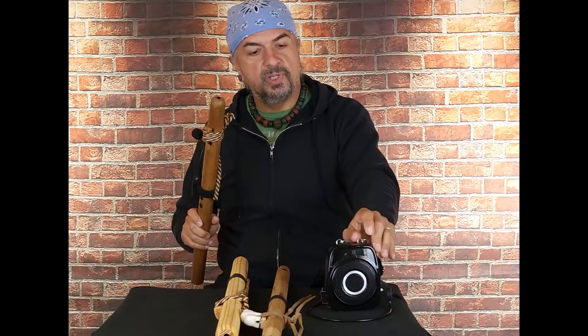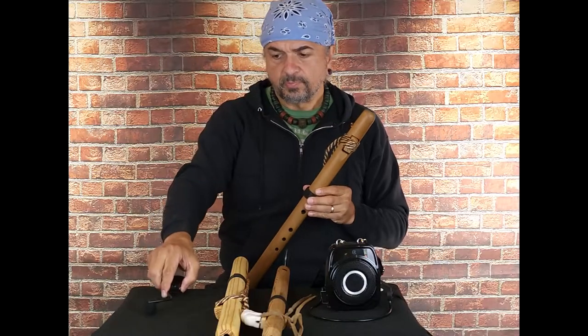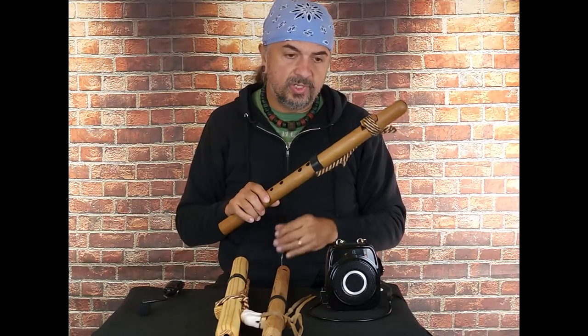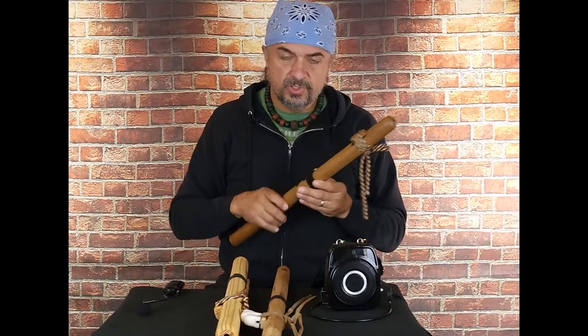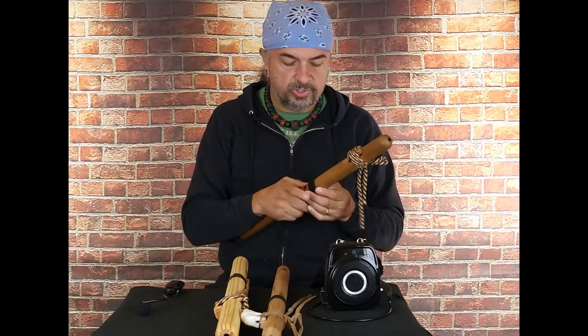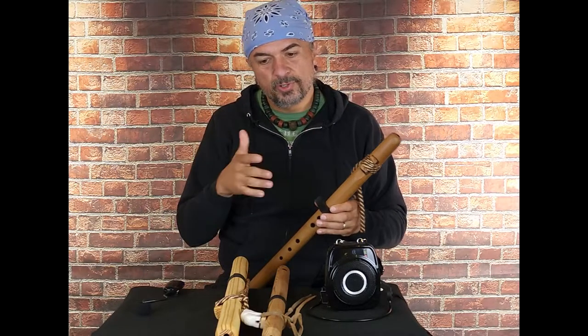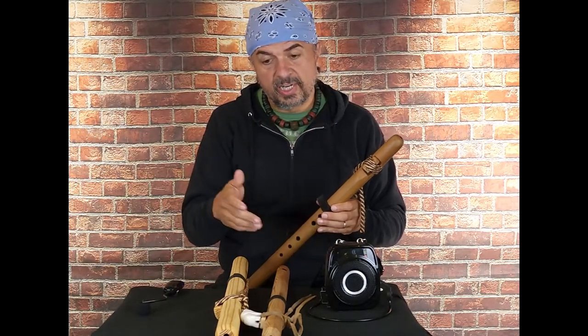One thing I'm going to mention is using other microphones with this unit — that's something I like to do as well. I have shown in other videos about using a lapel mic, which is kind of convenient. I like the gooseneck mic because it's so versatile with so many other flutes that I can put it on.